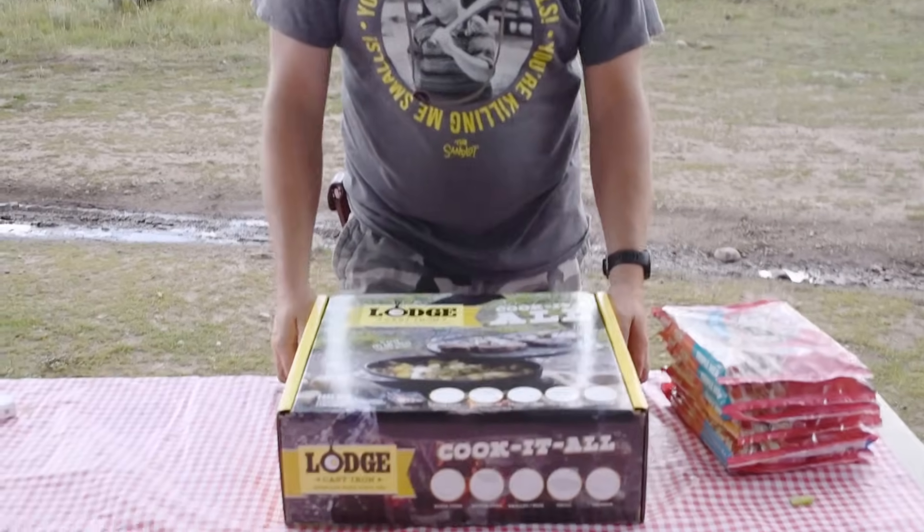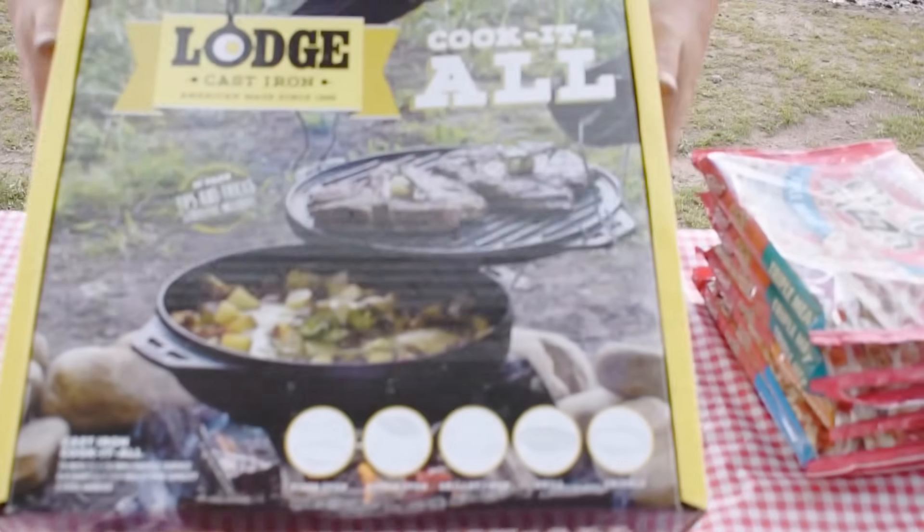Hello YouTube and fellow campers. Today we're just going to do a quick review on the Lodge Cook-It-All Dutch Oven.